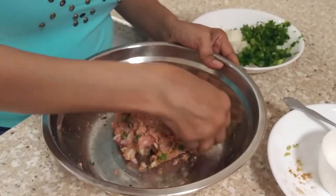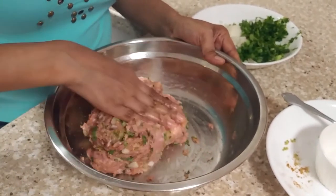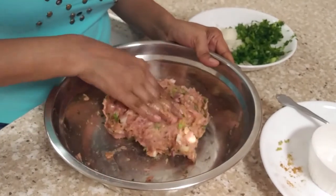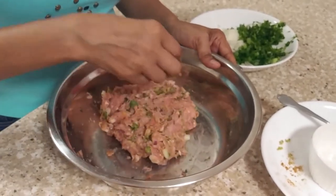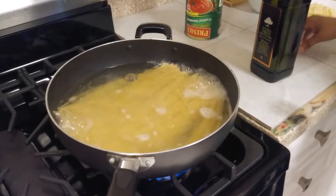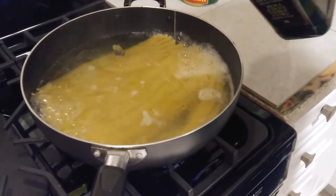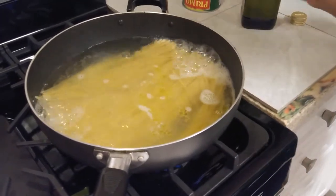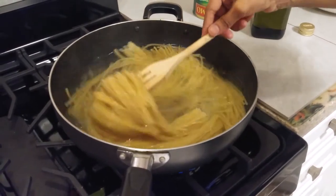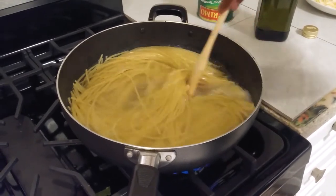This is done now. We're going to leave it for about half an hour to an hour, and then we will make the balls. I'm going to add a tablespoon of olive oil for my pasta — make sure they don't stick.